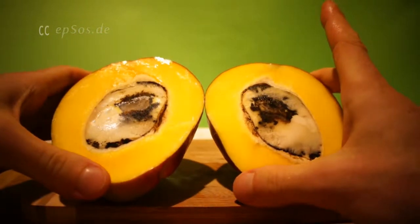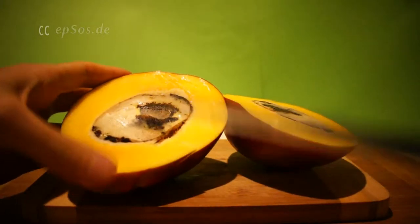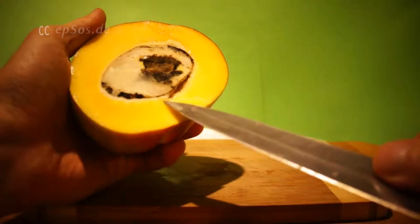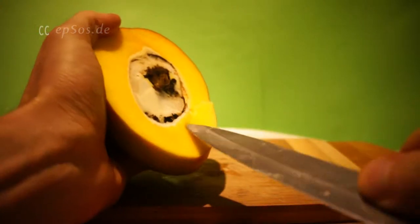As a surprise, the seed is rotten. No problem. So then you have to cut away the seed.